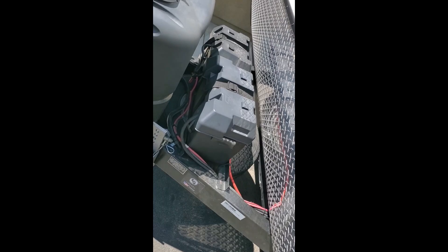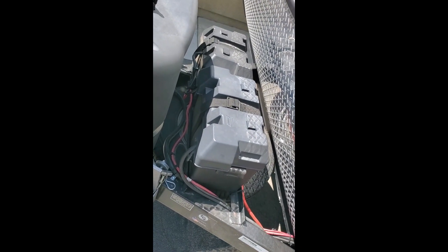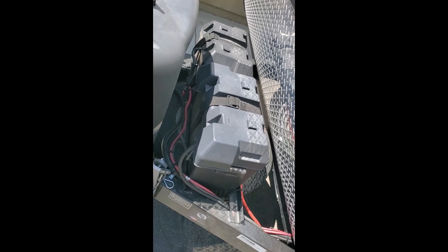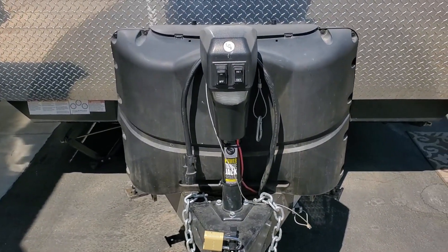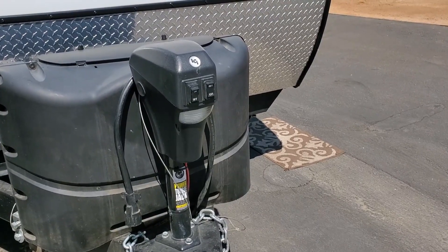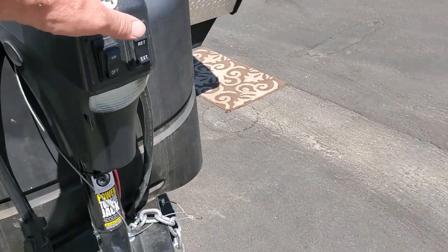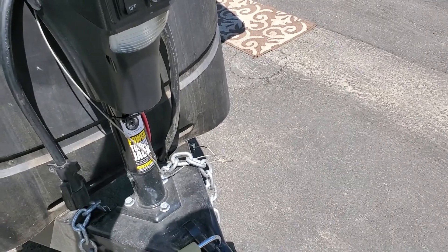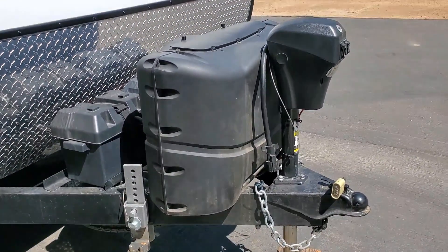I'm running two lead acid batteries hooked in series for 24 volts, and I run a battery equalizer between the two. The only thing the step-down converter does not cover is the tongue jack — I'll have to get a separate one since it's wired in before the unit. But I kind of like it this way because it's extremely fast, so I might just leave it and see if it burns up or not.